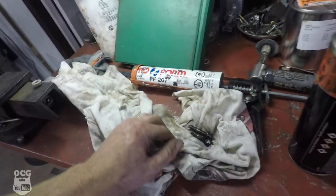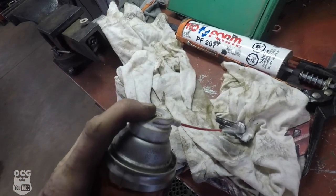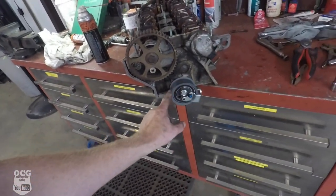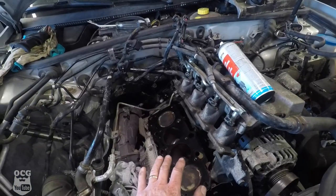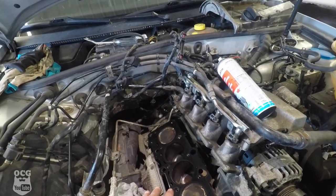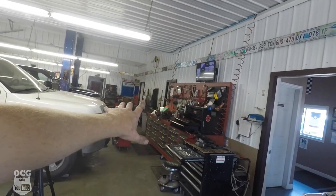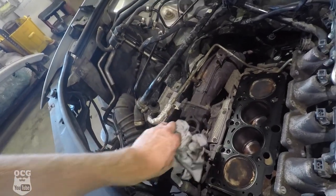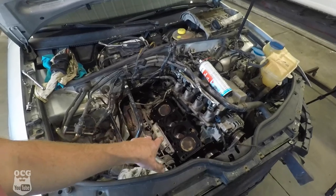We're still dealing with exhaust manifold stud issues, spraying them down hoping to get them freed up. In the meantime I did get the timing belt tensioner put into place. Coming over to the car, the block surface is cleaned up and the head gasket is in place, so we're pretty much ready to drop the head onto the engine once we get those exhaust manifold studs sorted and the manifold back on so it can drop right onto the turbo.